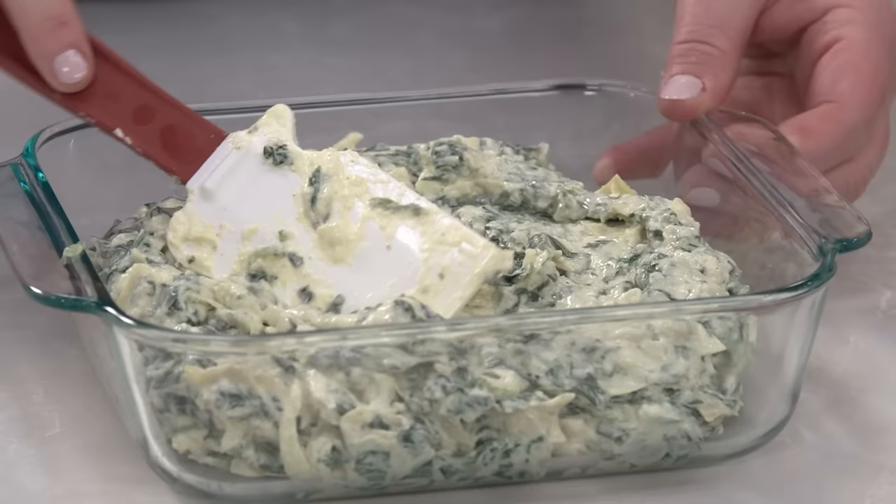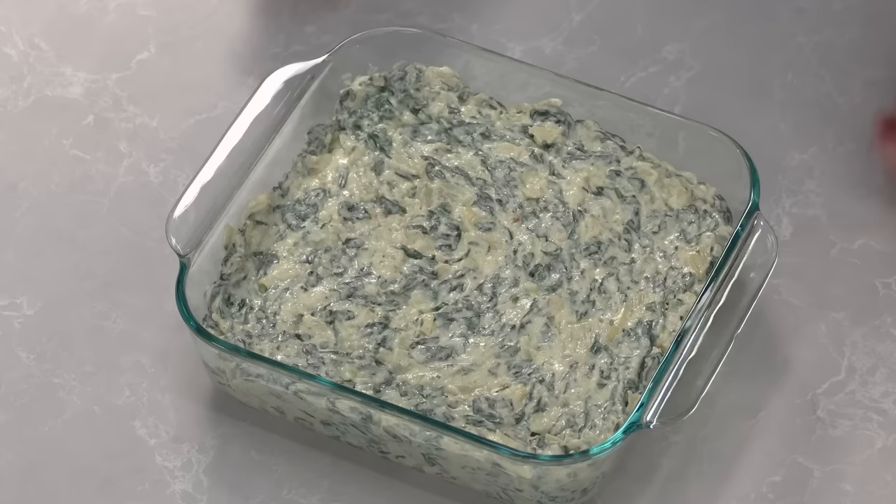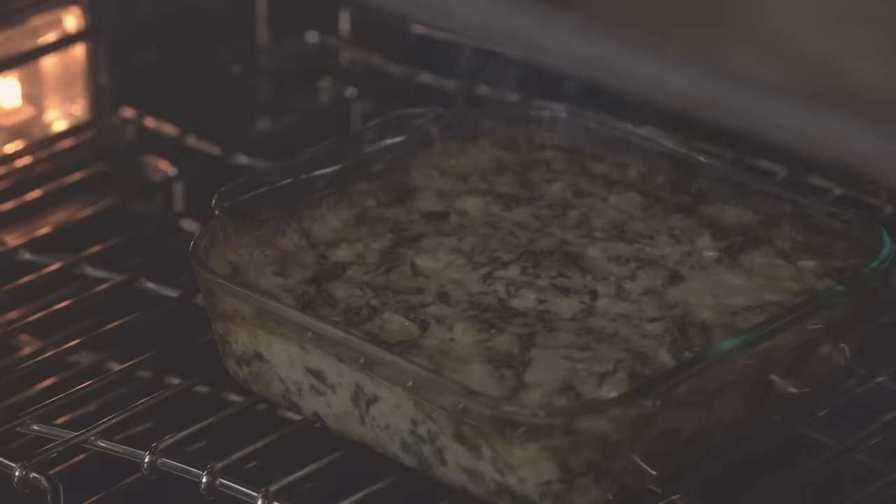Now transfer the dip to a two quart baking dish and use a spatula to smooth out the top. Bake the dip in a 400 degree oven until it's spotty golden brown and bubbling around the edges.